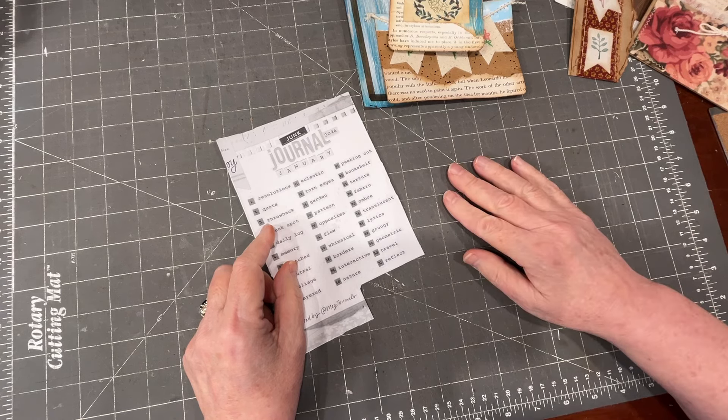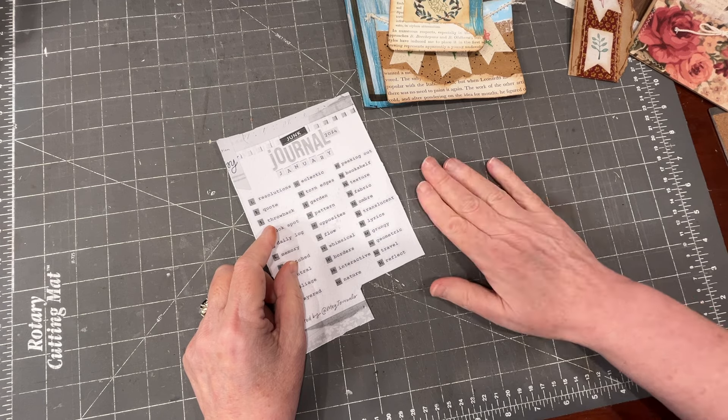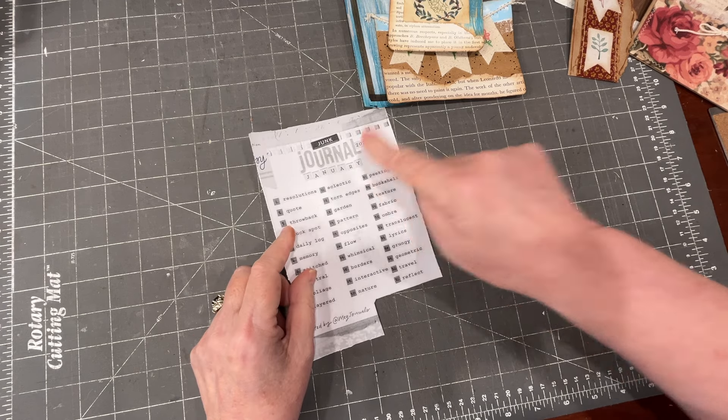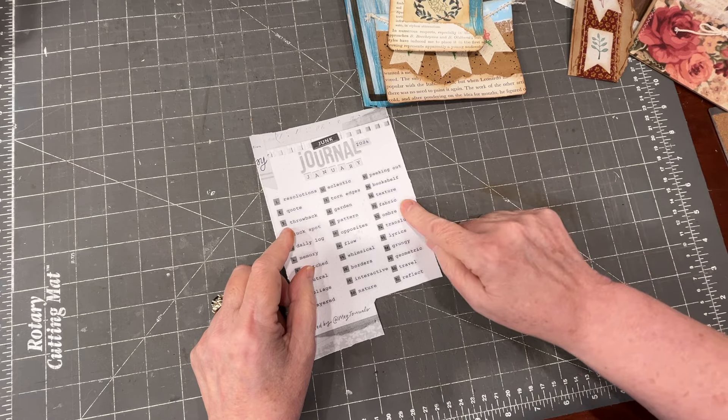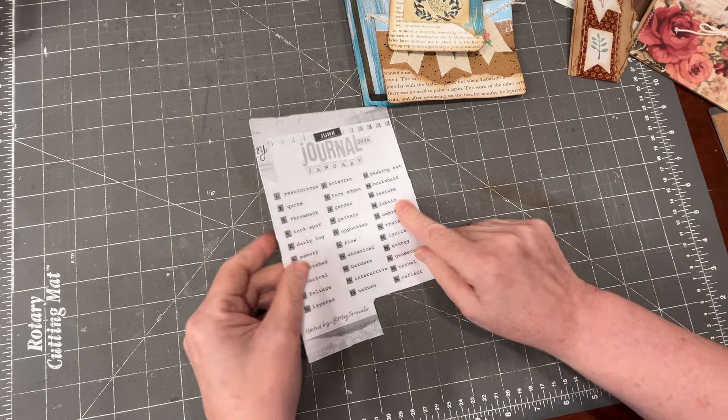Hi, it's Anne. Thank you for dropping by. I am continuing with my late-to-the-party Junk Journal January projects, and I could not resist doing Day 24: fabric.